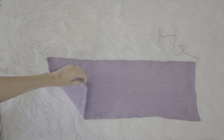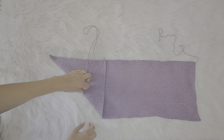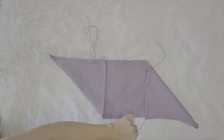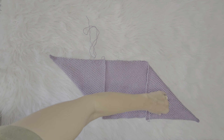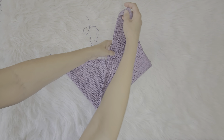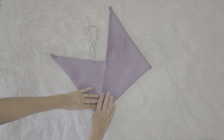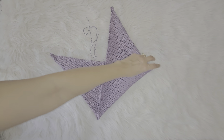You're gonna take this corner here and fold it up just like that, then take this corner over here and fold it down just like so. I'm actually gonna put this here because it's gonna get in the way if I don't. Now I'm gonna take this and fold it like that.